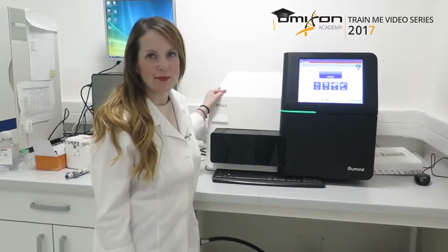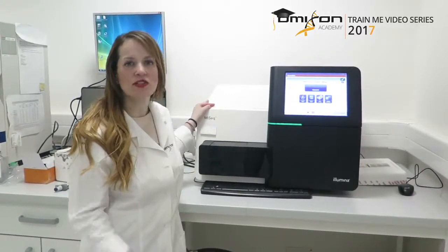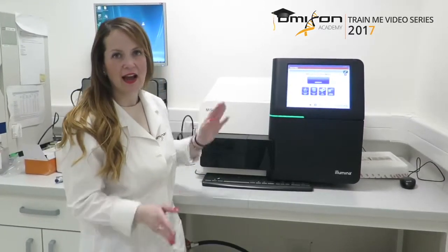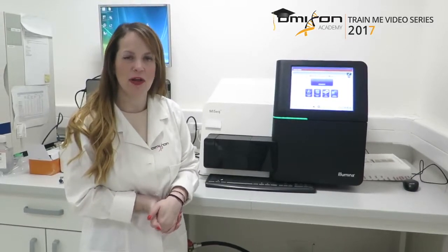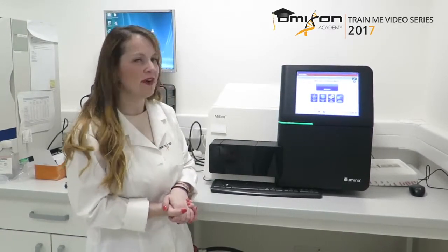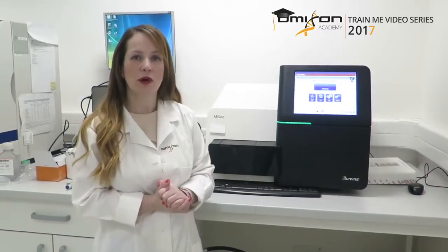The very last step in the whole workflow is to finally load the MiSeq. In order to load the MiSeq, we just follow all of the standard recommendations by Illumina. You can use any flow cell size and any chemistry that is supported by your machine according to the number of samples and loci you are running in your library. The run time varies, but for 24 samples and 11 loci, you can expect to run them on a MiSeq v2 Nano 300-cycle kit, which takes about 17 hours. So in less than a day, we will have data to review.